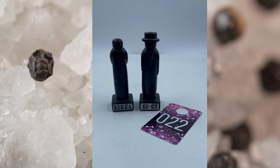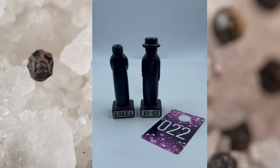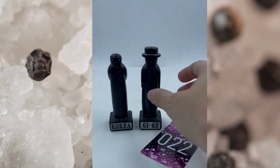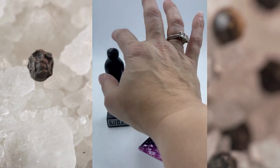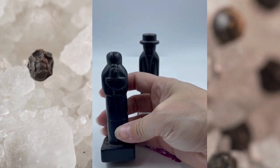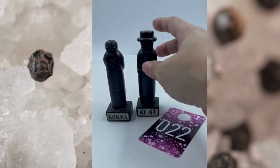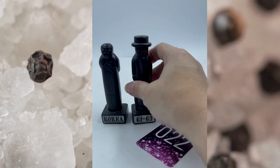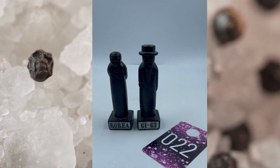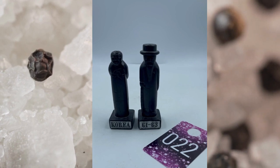Item number twenty-two. These are Korean vintage sculpted stone carvings — they are salt and pepper shakers. One says Korea, the other one says 61 to 63, so they are vintage. You have the holes there on top of their heads as well. These have some weight to them because they are carved sculpted stone. Lots of detailing, and they do have somewhat of a cork. This set will be item number twenty-two and they will be $25.